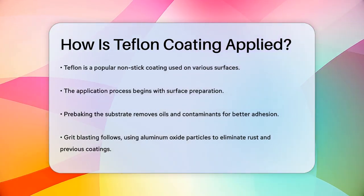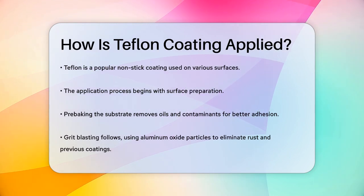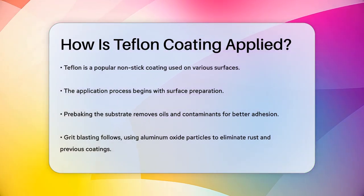First, the surface of the item needs to be prepared. This involves a process called pre-baking the substrate. Essentially, this step removes any oils or contaminants from the surface, ensuring the new coating adheres properly and evenly.